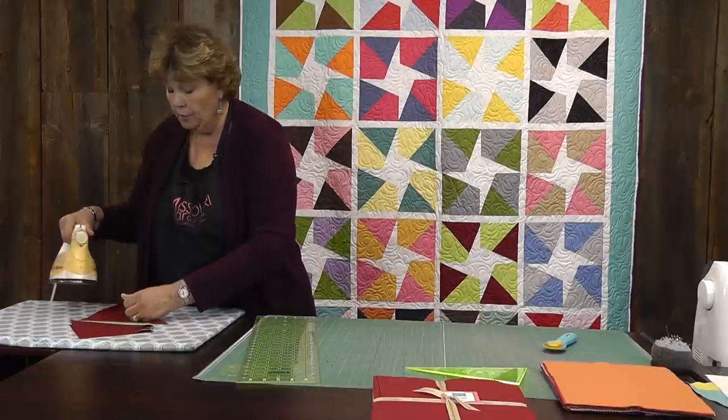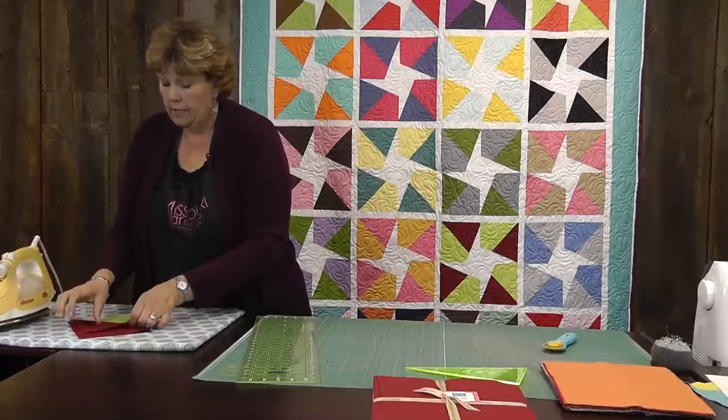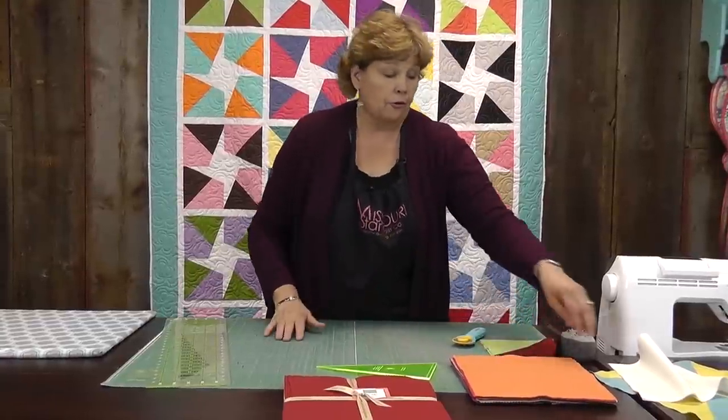One of the keys to putting this block together is leaving these going the same direction. We're going to make a little stack of them and they're all going to be facing the same way, then just set those aside for a minute.